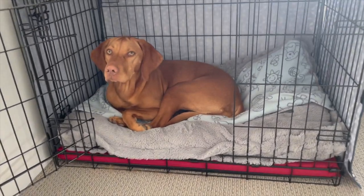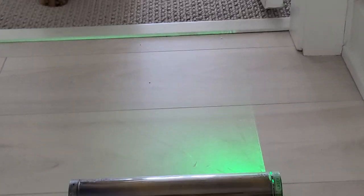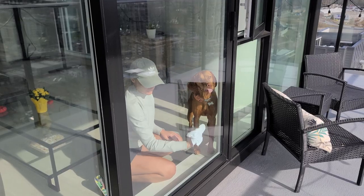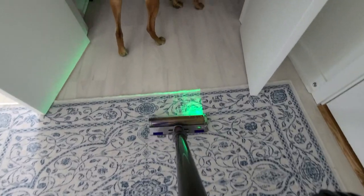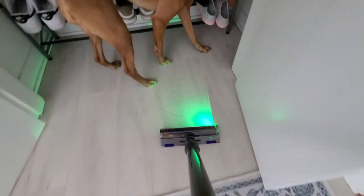Dogs are wonderful companions and bring a lot of joy to our lives, but they can also leave a lot of messes behind. By popular demand, we've created this video to share some tips on how to keep your home clean when you have a furry friend running around. So join us on our chore Sunday while we spend the day cleaning our apartment with our little helper Willa.